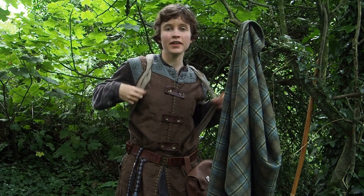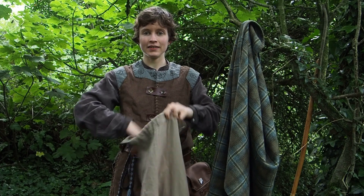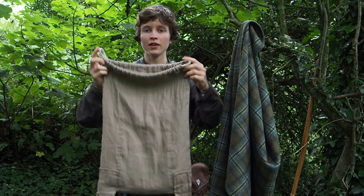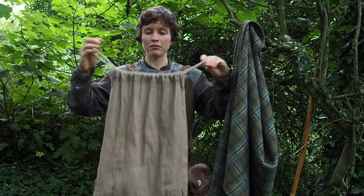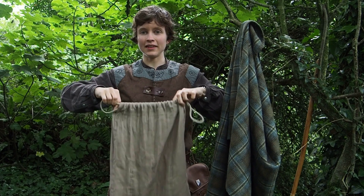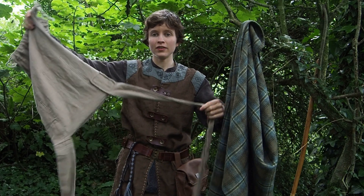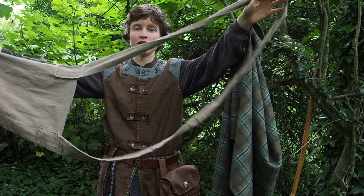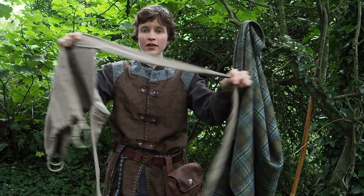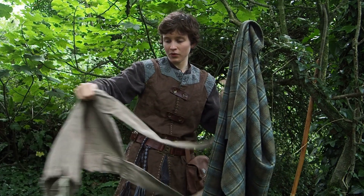So how does this work? Essentially what this is is a standard drawstring kit bag — like what you might take your clothes to the gym in. It's got a cinch top with two separate loops so that you can pull them together, and it's rectangular in pattern. There's absolutely nothing clever going on here. The only thing that's different is a great big loop that is sewn to the bottom. That loop starts in one corner and goes all the way around and ends in the other corner.